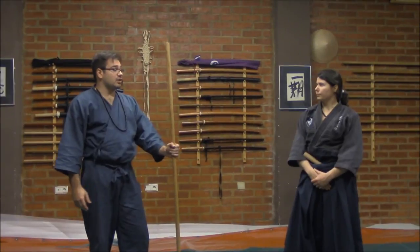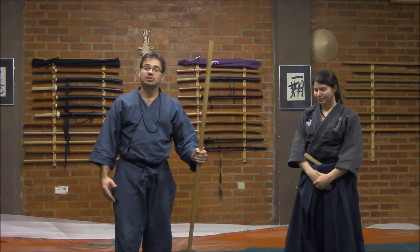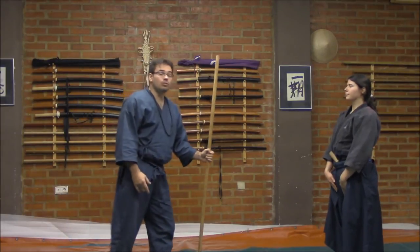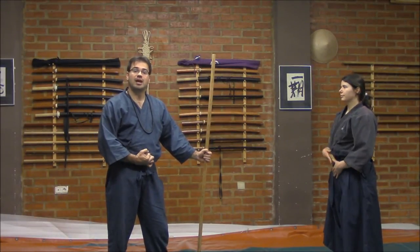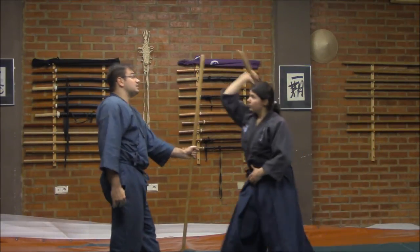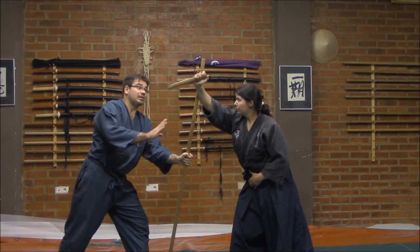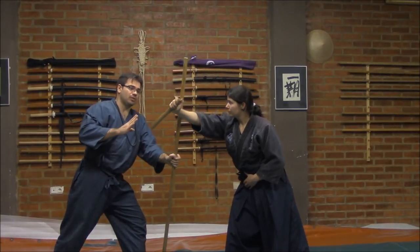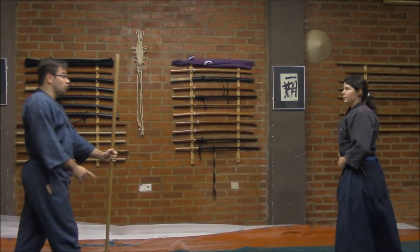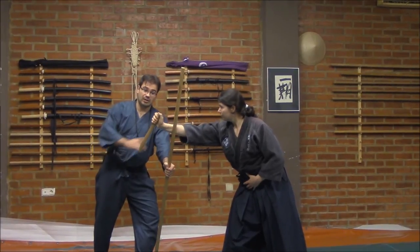Then, for example, to illustrate this method, I will explain one other sequence. Sensei, onegaishimasu. She will try to attack me on, for example, Gyakute Makuchi. I am walking, and when I get closer, she tries — and from here, I stop here, and this won't be right, because from here, if she falls, I don't have control to attack. Then, in this case, what I will do is I will shift a little my position and I will get here to gain this position.